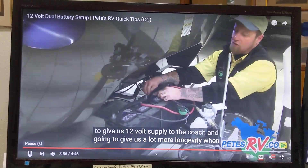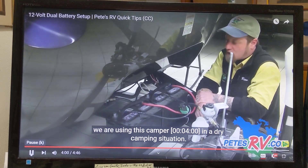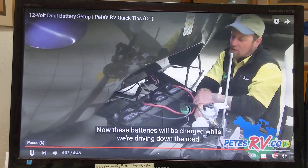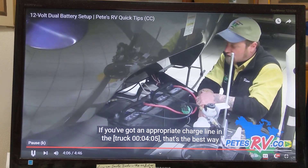This is going to give us a 12-volt supply to the coach and give us a lot more longevity when we are using this camper in an off-grid camping situation. These batteries will be charged while we're driving down the road — if you've got an appropriate charge line in the truck, that's the best way to charge these batteries.